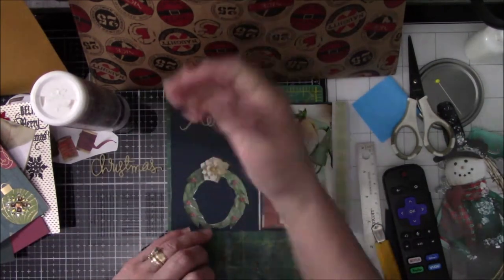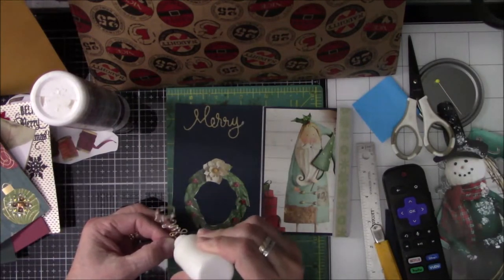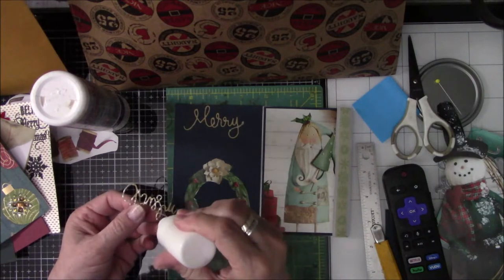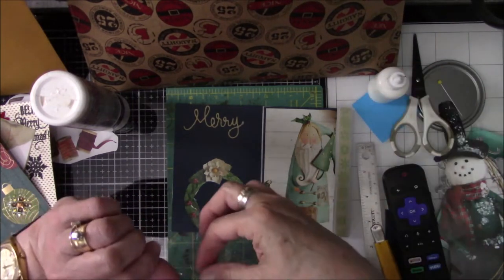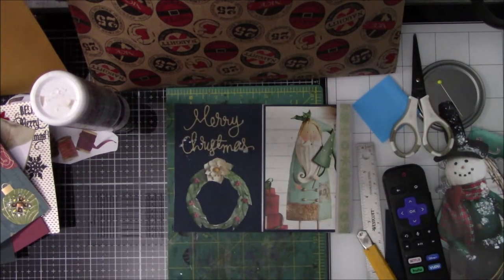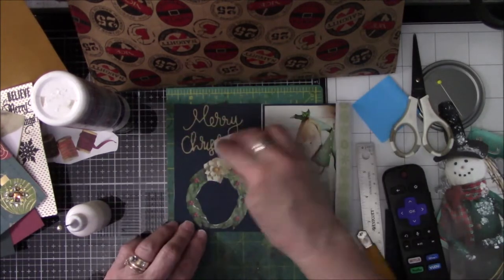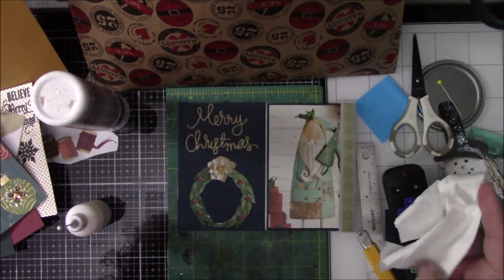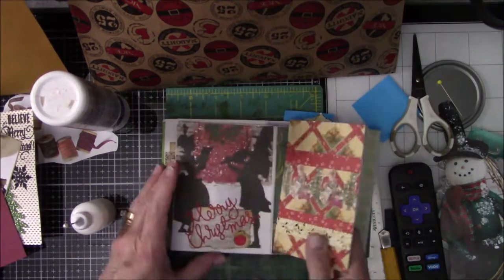Sometimes I make decisions very quickly, other times I struggle. And sometimes when I make decisions quickly it turns out well; other times it's a total disaster and it's something I just have to look at and live with and remind myself to be a little more patient. I keep telling myself that. Got too anxious with the glue, dabbed it off, and done.